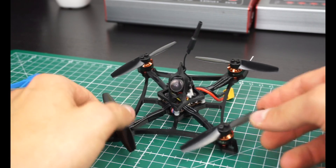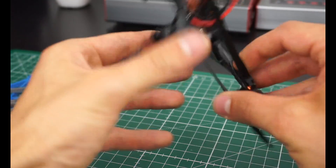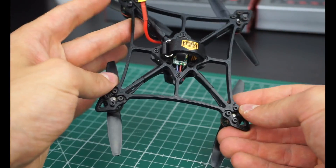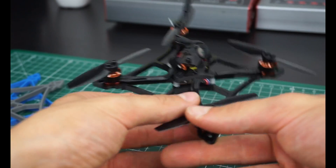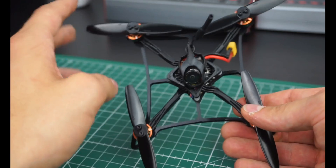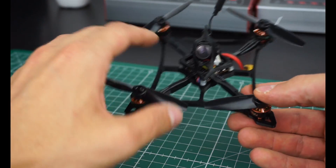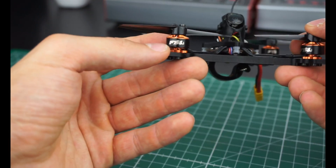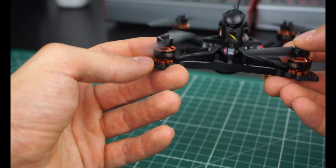Hey guys, so what I'd like to show you today is a frame that I'm working on at the moment. This is my latest 3D printed 3-inch toothpick style frame. I'll first show you the frame and the features and concepts behind it, and then we'll talk about this build with the super nice T-Motor 1104 7500 KV.